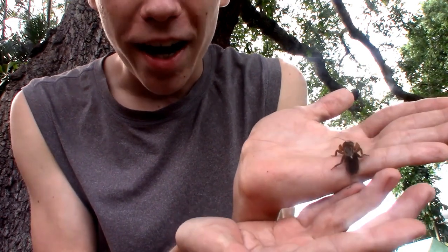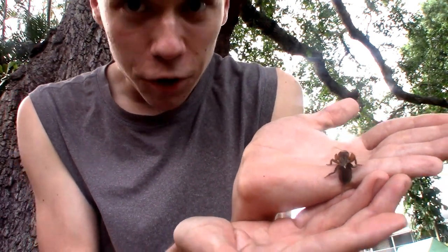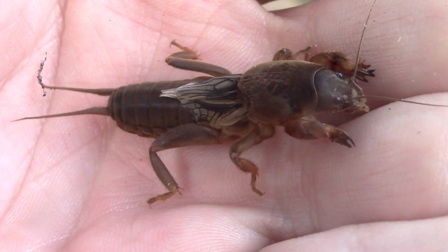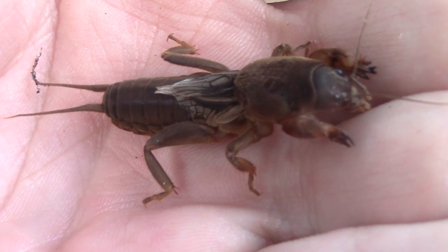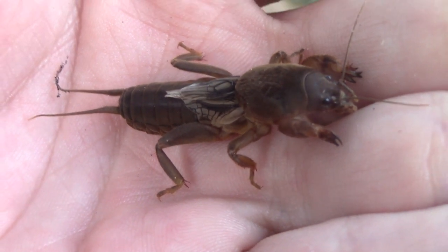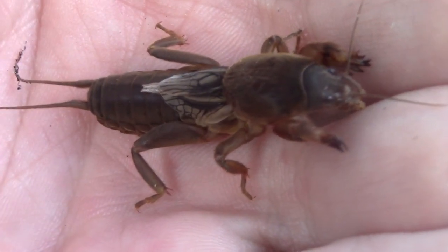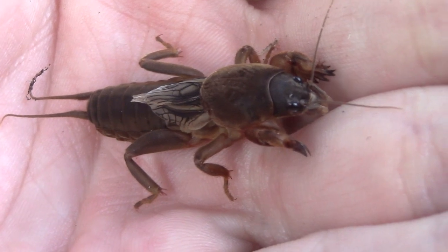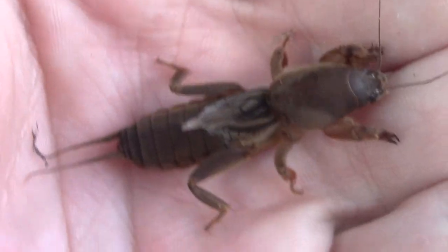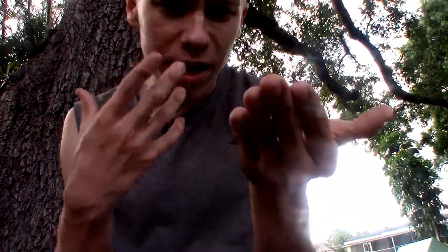But more importantly, you can see those cerci at the end of the abdomen — those two long appendages. Northern mole crickets have much longer cerci than any of Florida's other mole cricket species, as well as a more elongated and dark overall appearance, with the head and thorax being very elongated and narrow, almost having more of a cylindrical look with a relatively small head, whereas the other species in Florida will have a larger head, a more thick body, and shorter cerci.